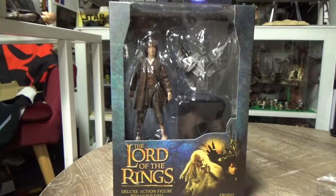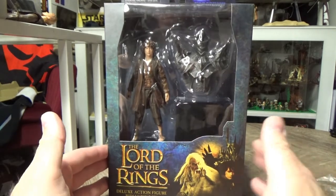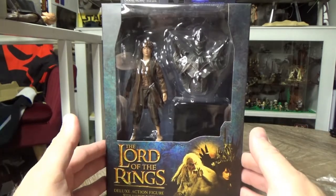Hey folks, welcome back to another action figure review. We're looking at Lord of the Rings by Diamond Select Toys and the next couple of figures that will complete Sauron for me have arrived. I'm excited to share these.